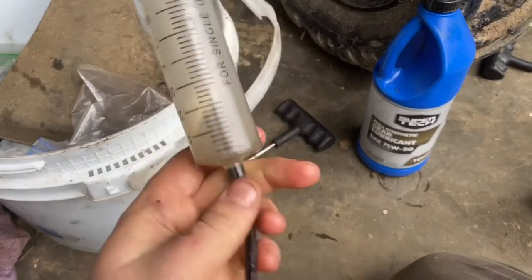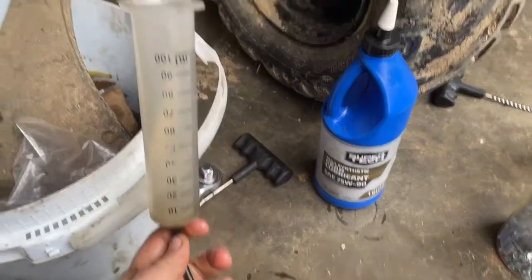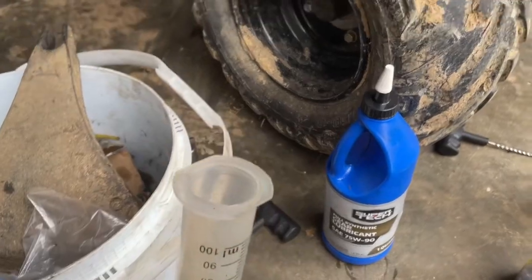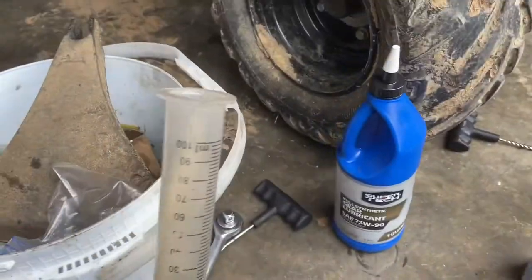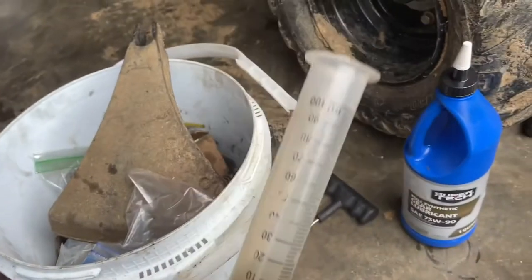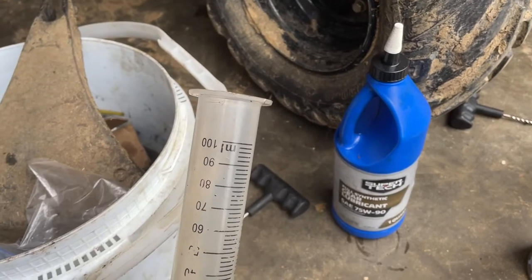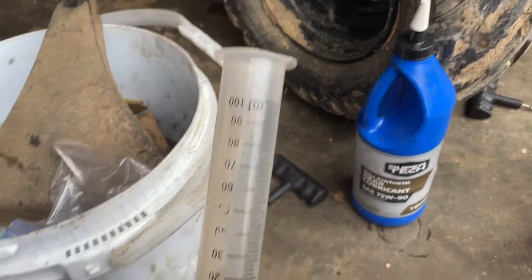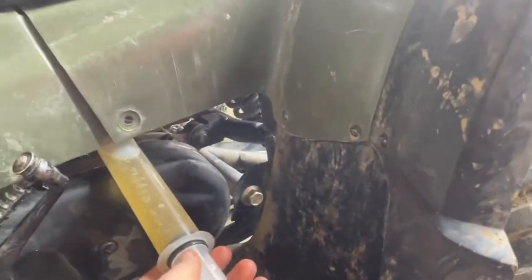Now we'll take the very same syringe that just had the dirty oil in it, put this little gas line on here, fill it up a little past the 100 mil mark, and shoot the fluid into the gear case. And you're saying, oh you're contaminating the new oil — not a spaceship, this is a $200 four-wheeler, I really don't care. If you want to use two separate syringes or have another way to measure, go for it, but this is how I'm going to do it. Just get that little tube in there and squeeze it on in. Easy.